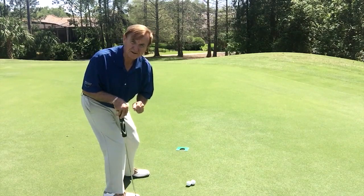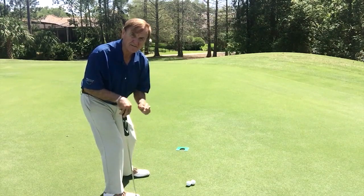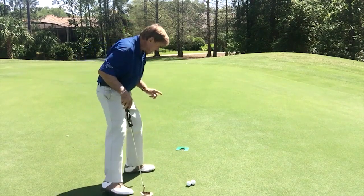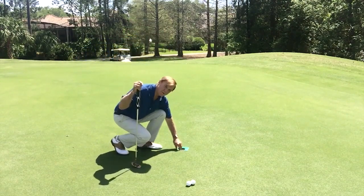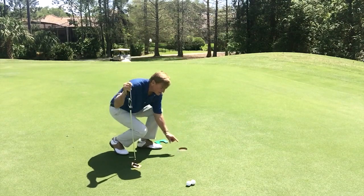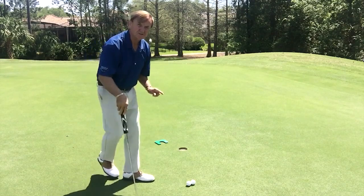And into the cup. The more you can practice with this, the more it's going to train your brain to find a spot on the cup to aim the blade. Then when you take the Wally One Putt out, the hole looks huge, but you still want to focus on a spot and practice to a spot.